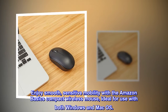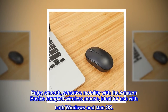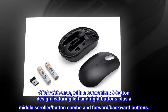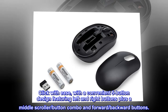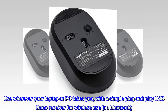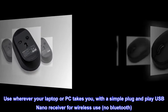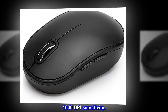Enjoy smooth, sensitive mobility with the Amazon Basics Compact Wireless Mouse, ideal for use with both Windows and Mac OS. Click with ease with a convenient five-button design featuring left and right buttons plus a middle scroller button combo and forward, backward buttons. Use wherever your laptop or PC takes you, with a simple plug-and-play USB nano receiver for wireless use, no Bluetooth. 1600 DPI sensitivity.